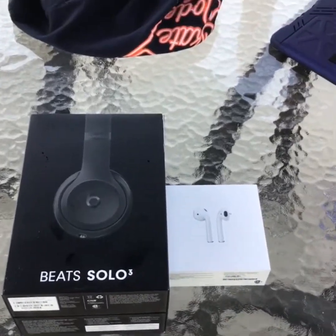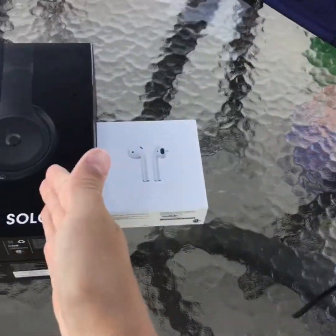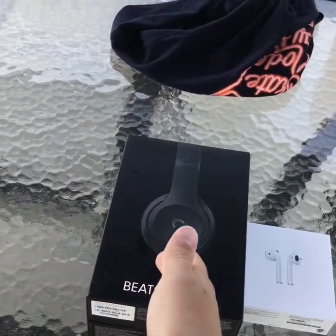What's up guys? It's Katie and Cam here. Today we're going to be doing AirPods vs. Beats Solo 3.